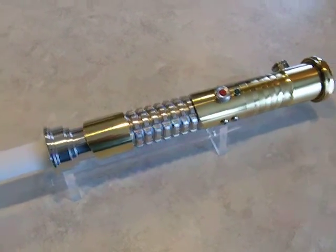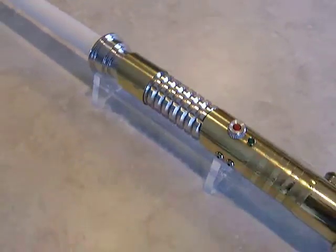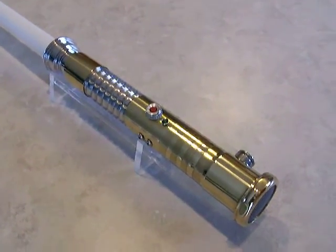Hey there, Jagon again. Another video of a brass lightsaber that I just finished. This one is Brass Saber 16.